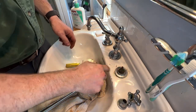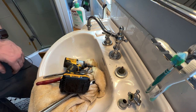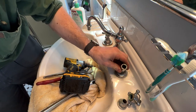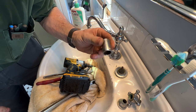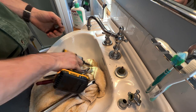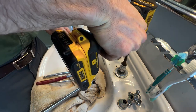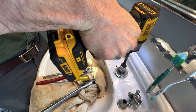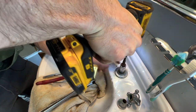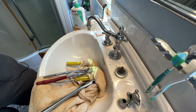I'm going to go try and get the socket and the impact driver and see if we can't just impact that out. We got our impact — let's see if we have a socket that's going to fit this that I can actually get on with the impact. Looks like that's the one — 17 millimeter. Put our adapter in, take our bit out real quick. We're just spinning around on that adapter — that's not very good.